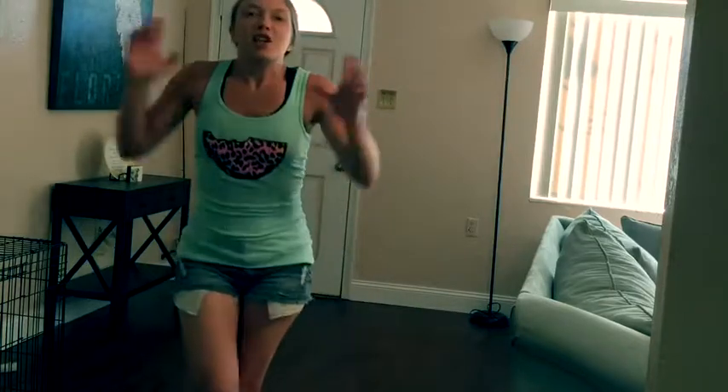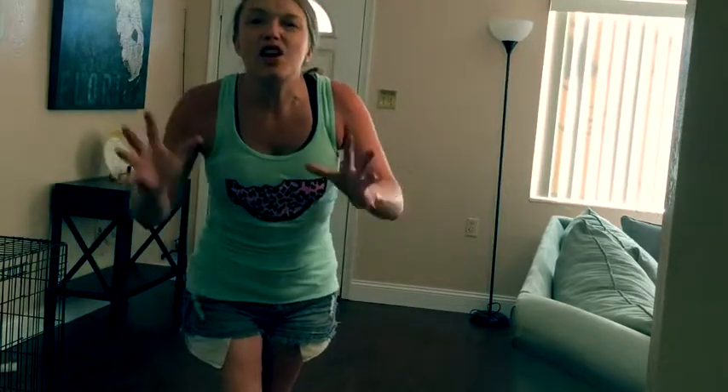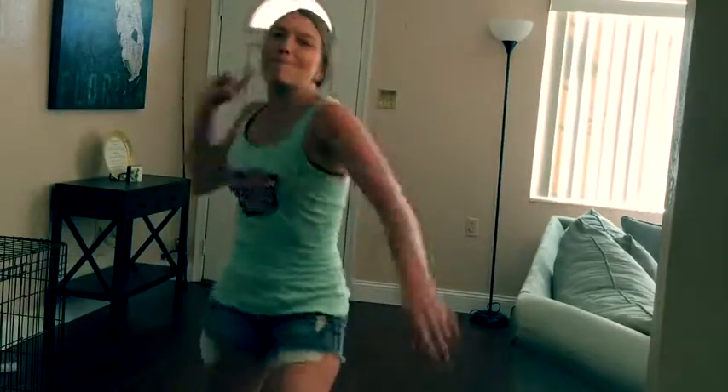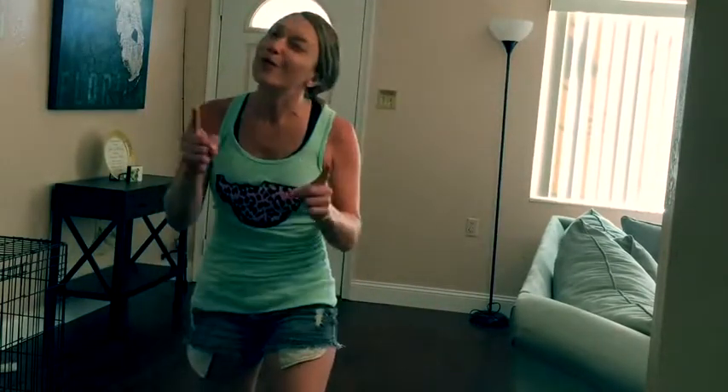And there you have it, folks. You just learned how to jitterbug dance in the comfort of your own home. I hope y'all had the most amazing day ever. Don't forget — go out and make somebody smile today.